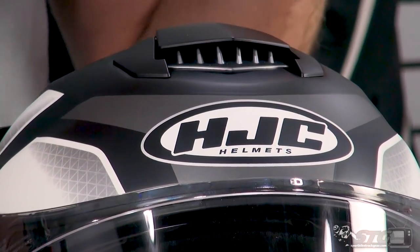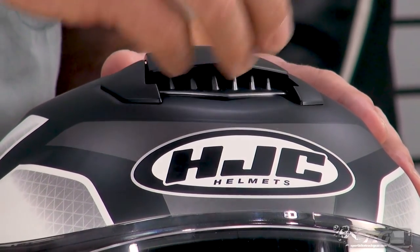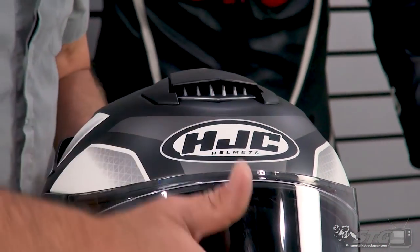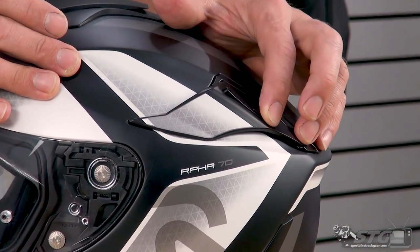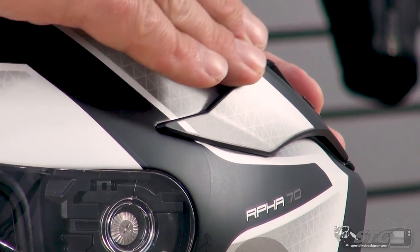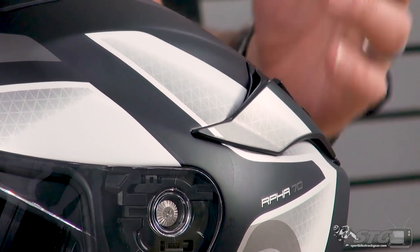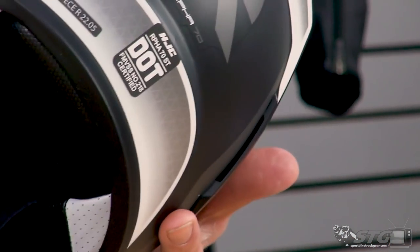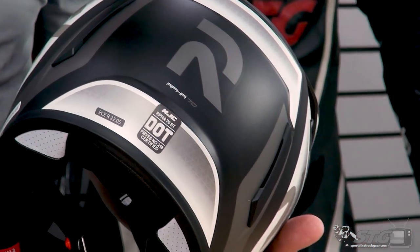What HJC has done here with the 70 is there are three holes in the EPS under this large intake vent — you can see this is a large vent that's going to bring a lot of air into the helmet up here on the crown. For exhaust ventilation, you have tunable vents that can be turned on or off — these are venturi effect vents. When air is driven over here and you have it open, it passes over the hole and draws up, removing heat and moisture from inside the helmet. There are also two exhaust vents built into the back of the shell with corresponding holes in the EPS.